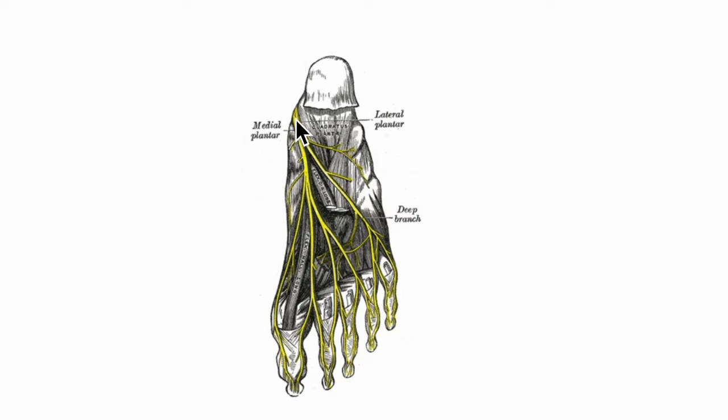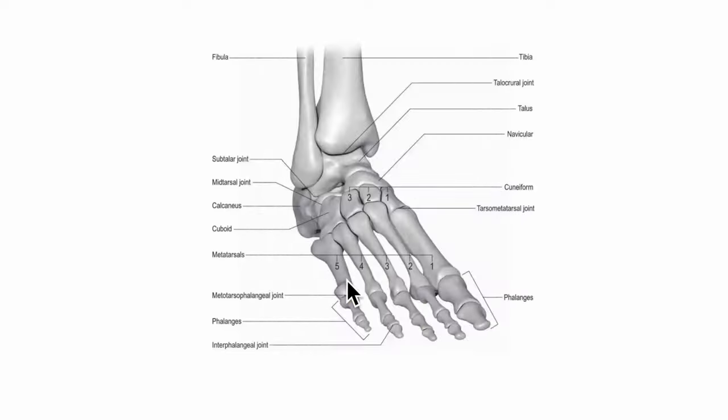The flexor digitorum brevis is mainly supplied by the medial plantar nerve. Its action is mainly the flexion of the toes at the proximal interphalangeal joints and the metatarsophalangeal joints.